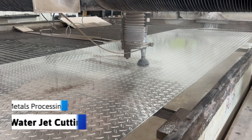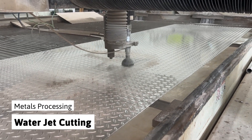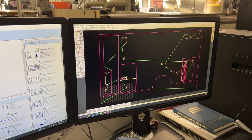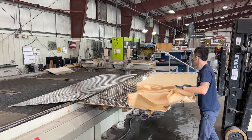While the frame is being constructed, our metals processing department gets to work at our waterjet. The engineering files are flattened and nested to maximize the yield out of every piece of sheet metal. Sheet metal is placed and secured to the cutting table.